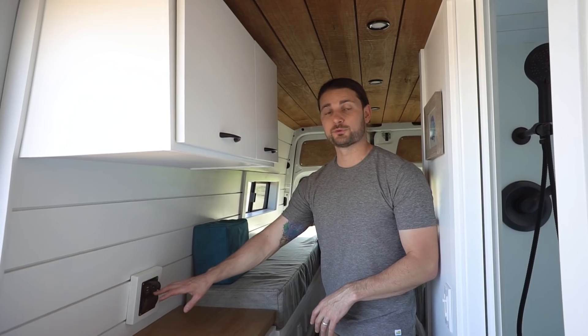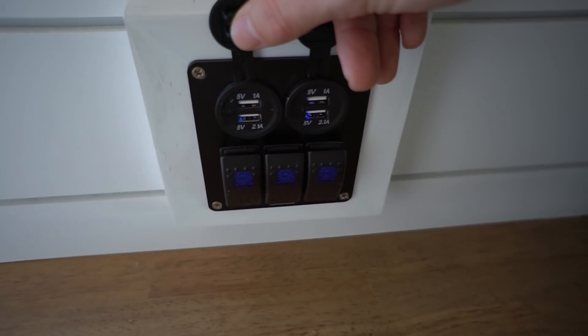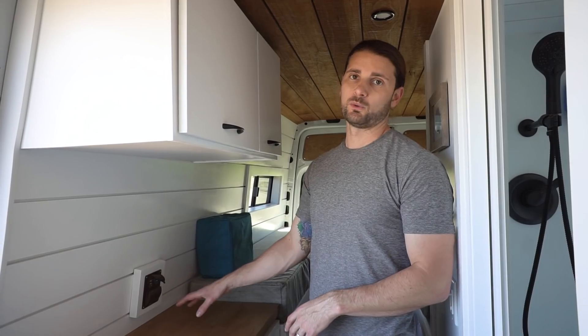In this panel we also have three switches. These are connected to the three ball valves for his gray water system. He has a five-gallon gray water tank for his shower, for his toilet, and for his kitchen sink. And like we always say: dump responsibly.